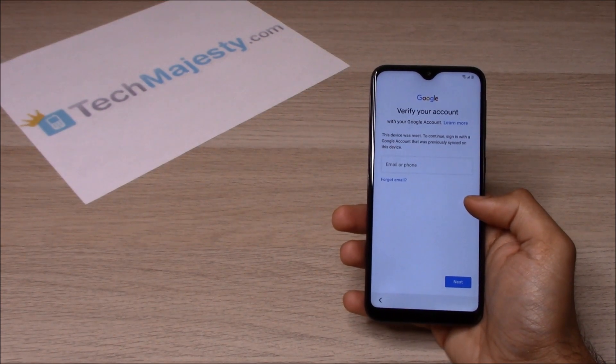Hey guys, Johnny here from TechMajesty.com. Today I'll be showing you how to instantly remove the Google FRP lock on any Samsung A series phone.